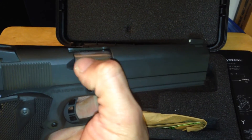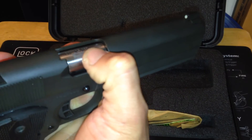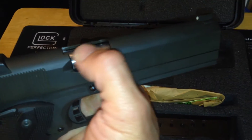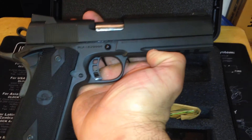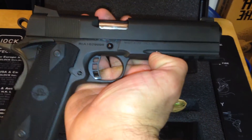I'd like to get a Dremel tool and really buff out the barrel — only part of the barrel is buffed out right here, the rest is just black. I've got some plans for this gun. This is going to be just my range gun, overall fun gun — a good .45.